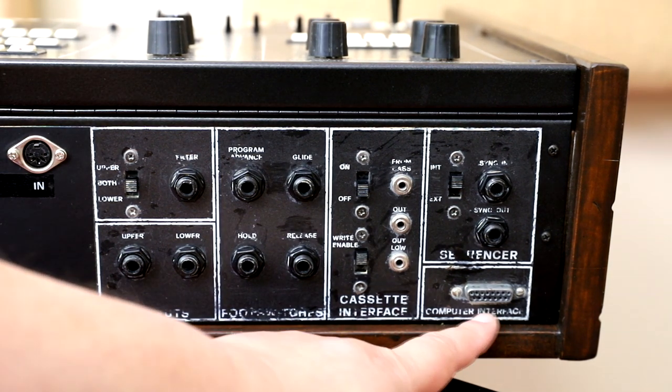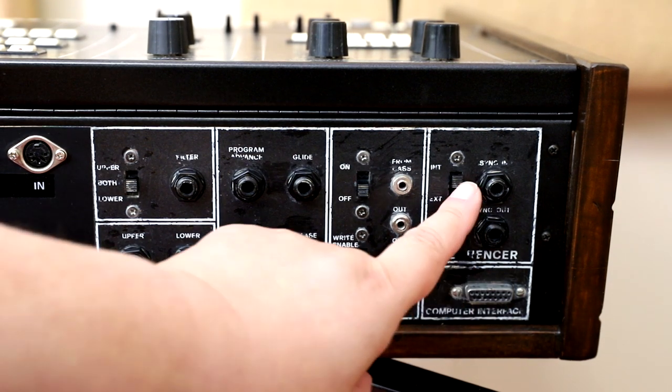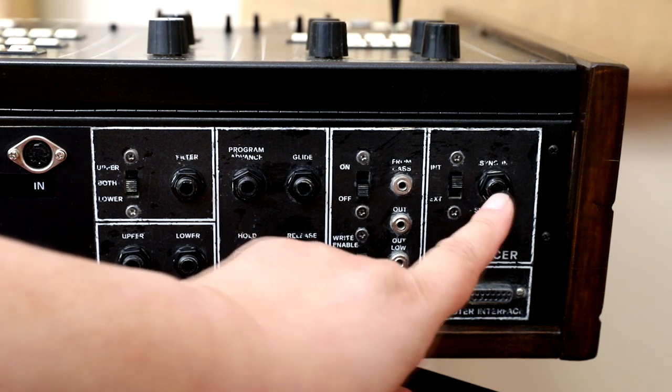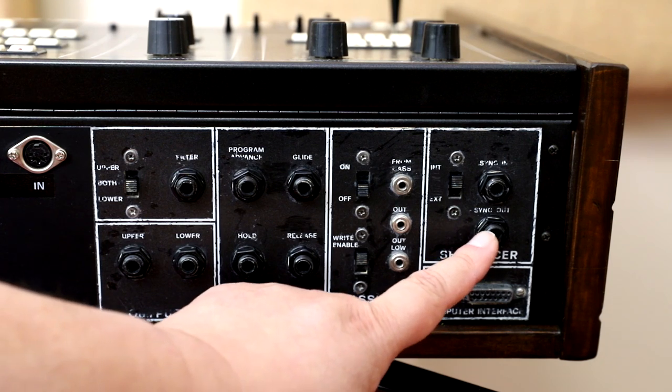This is a computer interface and finally here is the sequencer — you can set it to internal or external, and this is a jack for the sync in and this is the jack for the sync out.